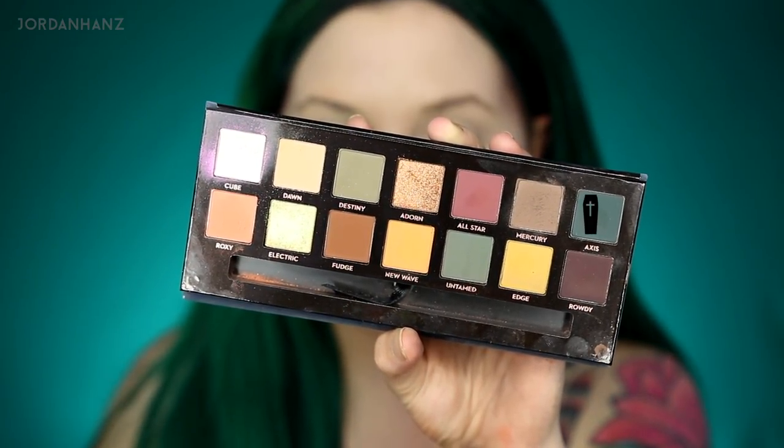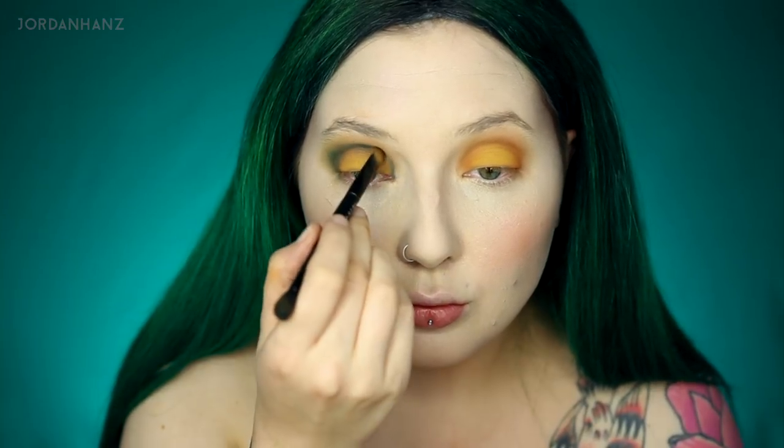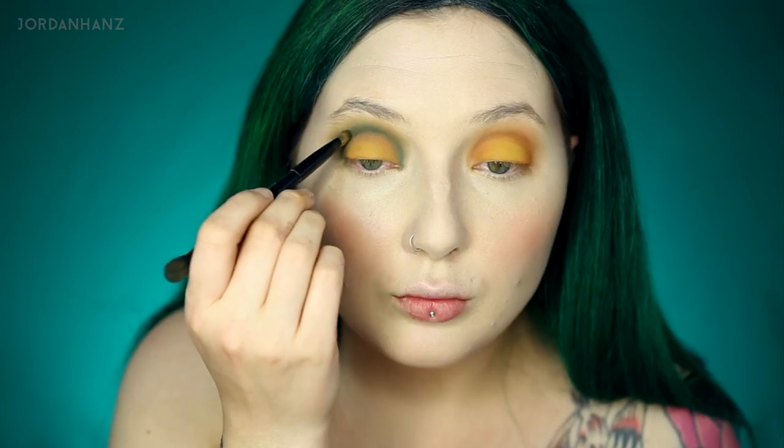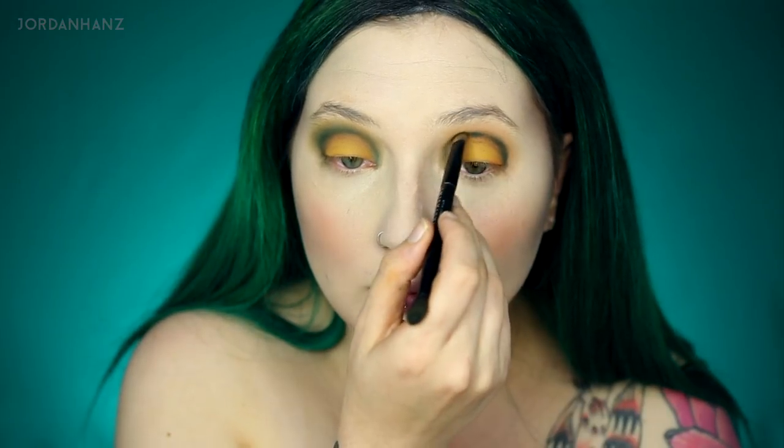Since it is kind of powdery and super pigmented, packing it down helped me to get the best color payoff. Blending just a little between the layers, I grabbed Edge, which is the lighter yellow in the palette, and put that right towards the center. Still using that packing brush and pushing the color into my eyelid as much as possible. Axis is the other color that really drew me in — this teal is so pretty. I'm just going to take that and lightly put it in my crease, creating more of that circular halo eye shape. If you pack the eyeshadows more and use a very light touch, I think with these matte shades, even though they are kind of powdery, you can get a really nice blend if you just use that packing brush to lightly touch the skin.